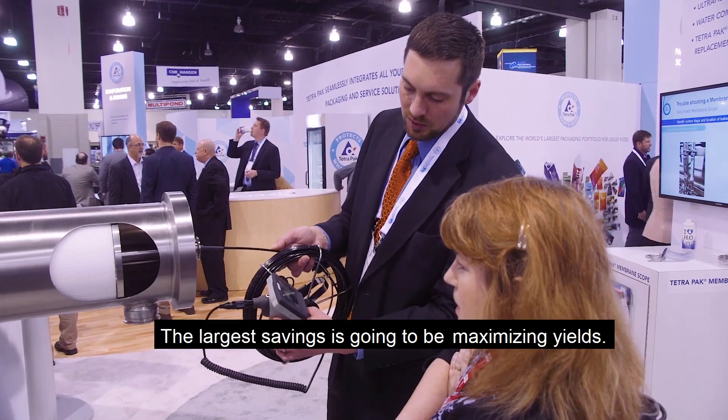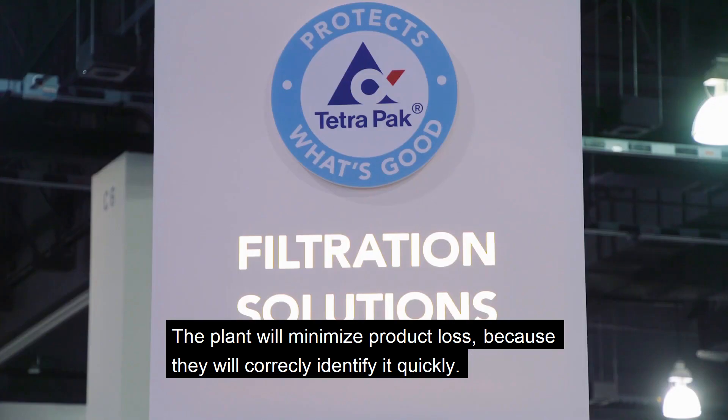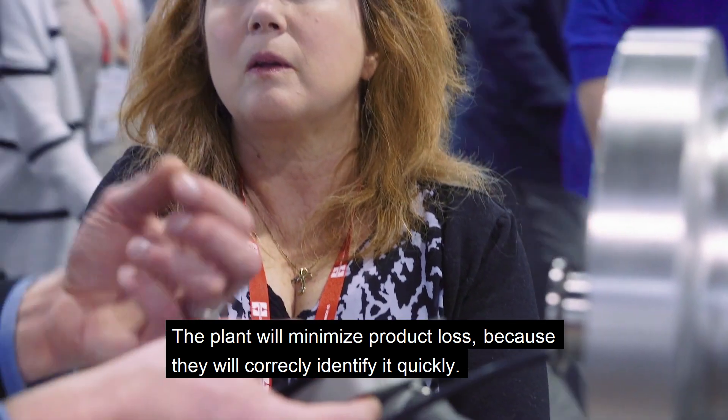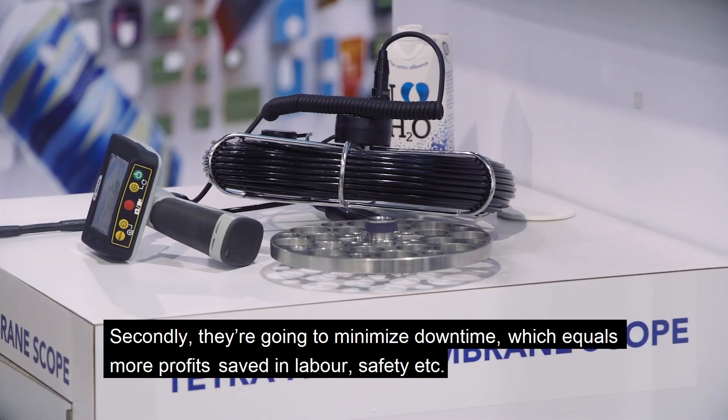The largest savings is going to be maximizing yields. A plant will minimize product loss because they will correctly identify it quickly. Secondly, they are going to minimize downtime, which equals more profits.